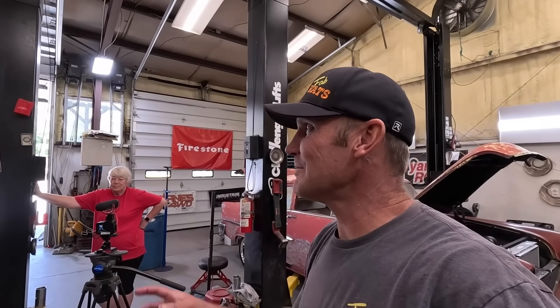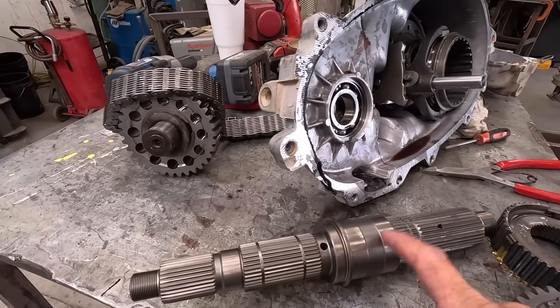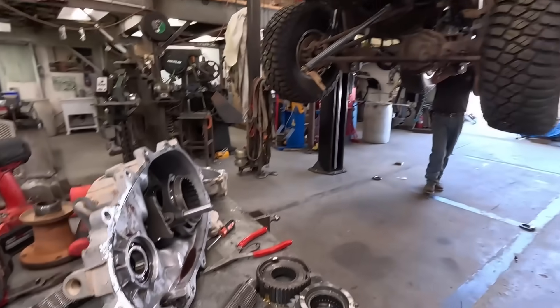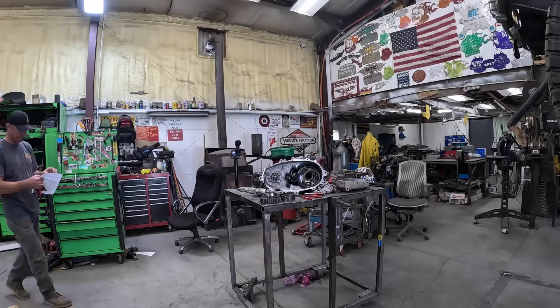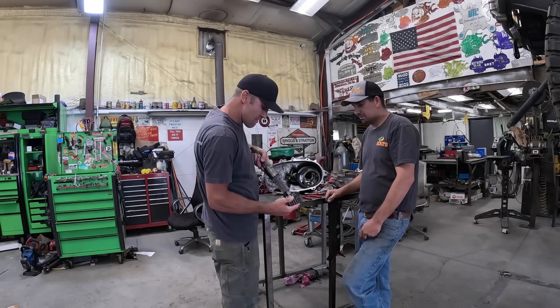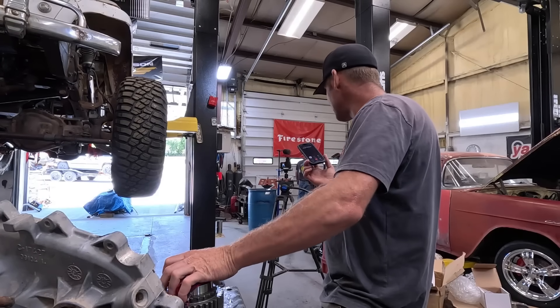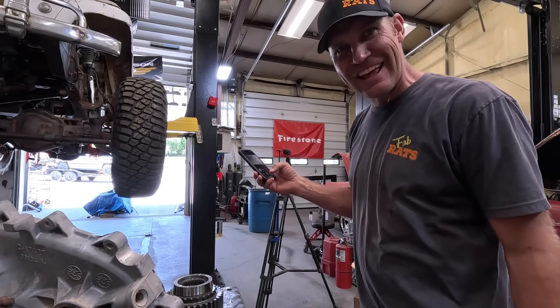We've run into our first real problem with the Onyx build. This is the new shaft, and that right there is bigger than the old one - this will not slide over that. So that sucks. I'm going to figure some stuff out. When all else fails and no one answers the phone, we go to YouTube. I'm going to YouTube for a minute and see if someone else has found this problem.